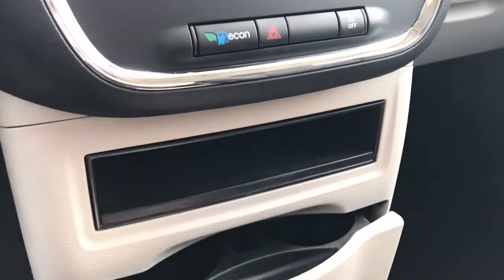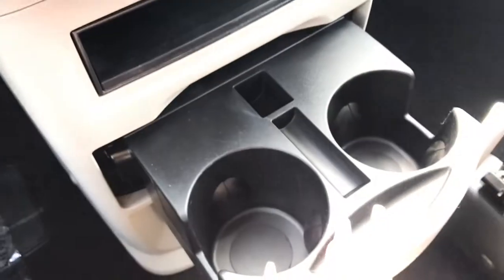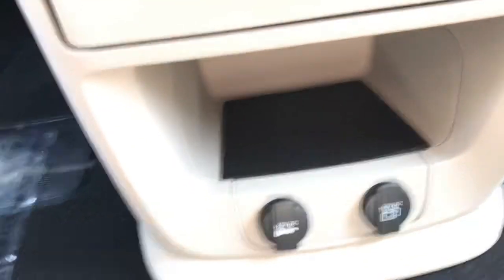Below that, you have a small area for storage. You've also got this cup holder that pulls out — simply push it away. And then below that, you have even more storage with your two 12-volt inputs.